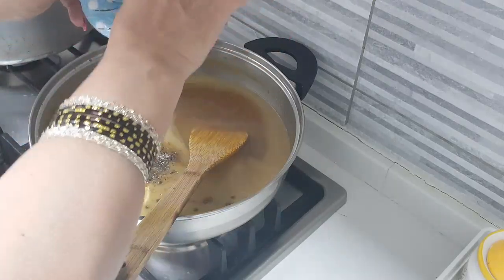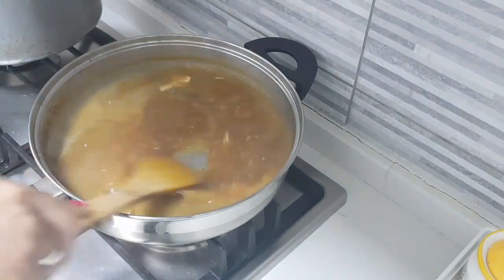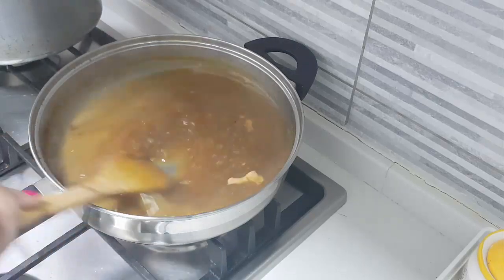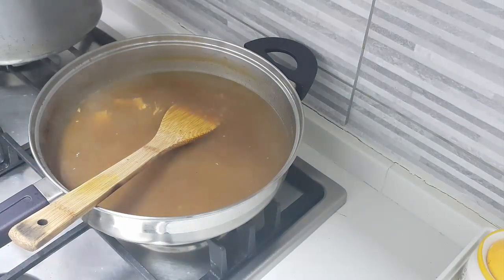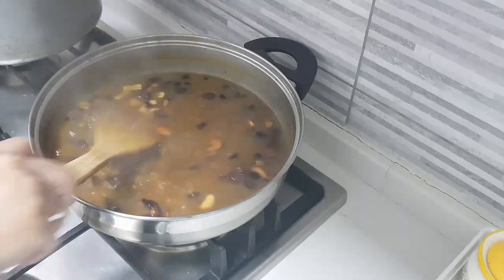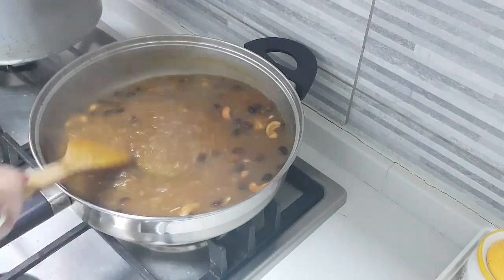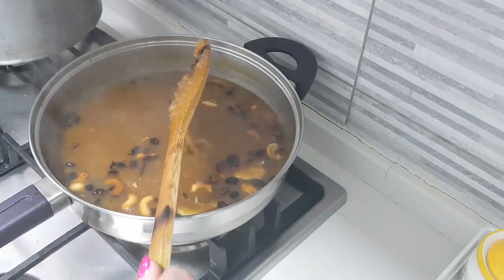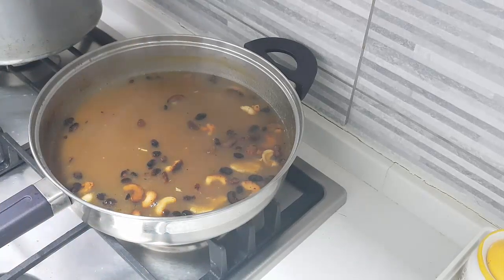Mix it well. Add in the cardamom, a little bit of cumin as I said, and the dried ginger. Go off the flame now. To it, I am going to add in all the fried cashew and raisins — all of what we have fried. There we go, and our payasam is ready. Now don't worry if it looks a little watery right now. In a while when it cools down it will go back to its consistency and become thick, and you can really enjoy it well.